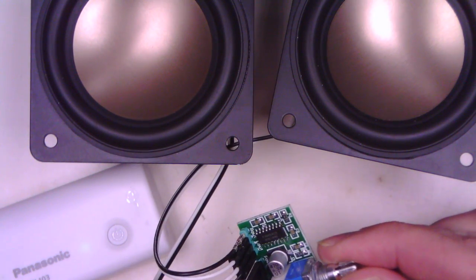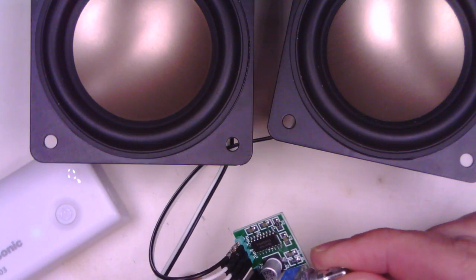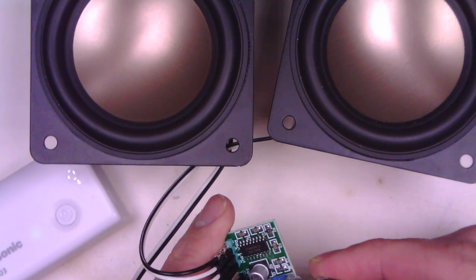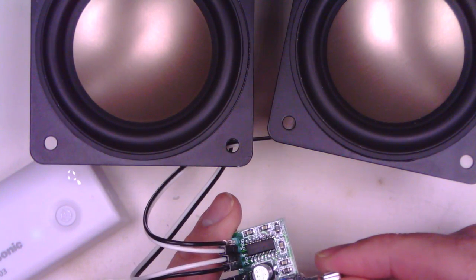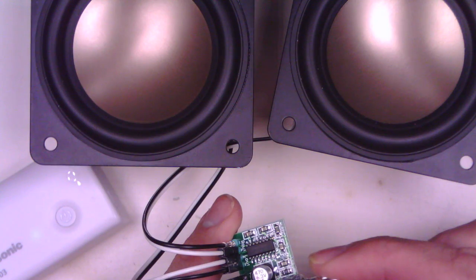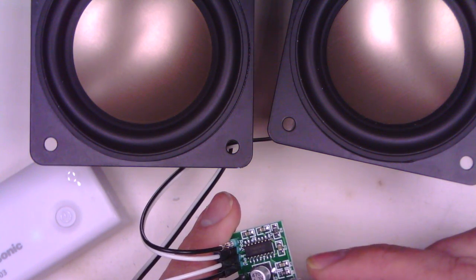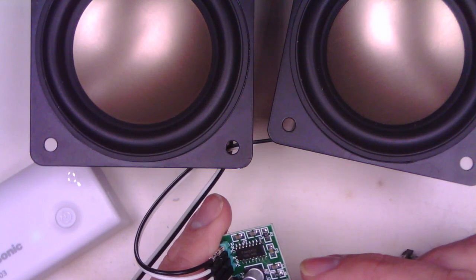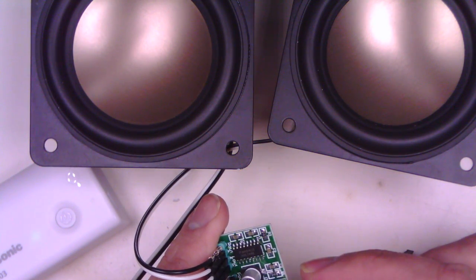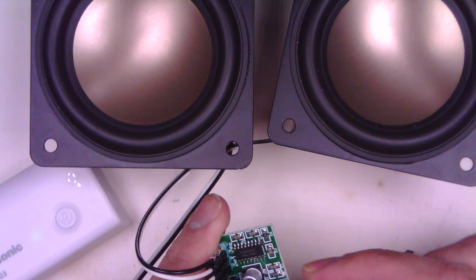A little PAM8403 module from AliExpress — easy to hook up, easy to run off 5 volts, and pretty decent sound output. If you found this clip useful, please like, subscribe, and stay tuned for more videos. Let's play out with a bit of this free YouTube music.